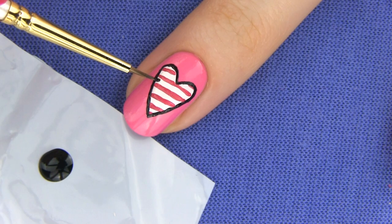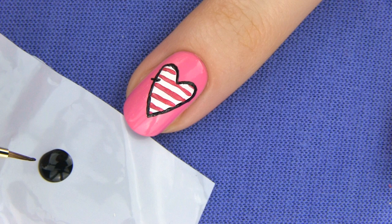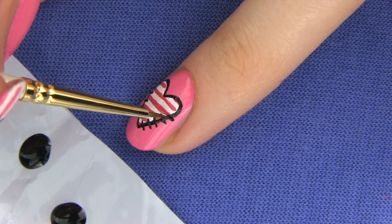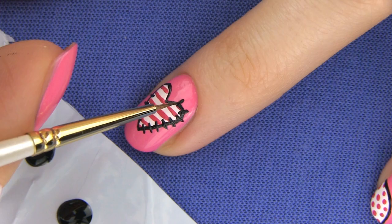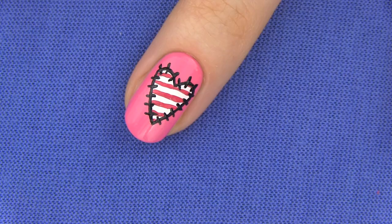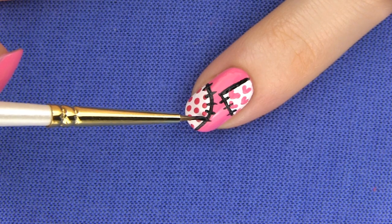Lastly we need to make stitches by drawing short black lines on the edges of all our shapes. Now the hearts, squares, triangles and circles will look like they are stitched onto our nails. I like how stitches give that cartoonish feel. I am using a paint brush for this, but a toothpick would work just as great.